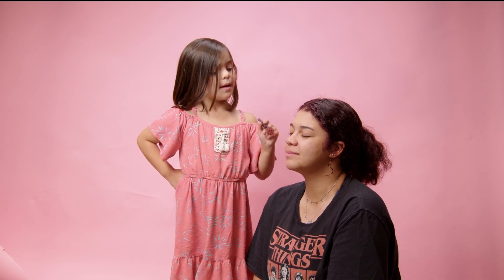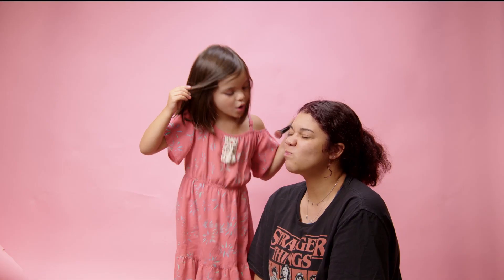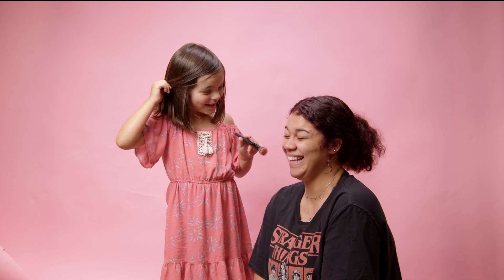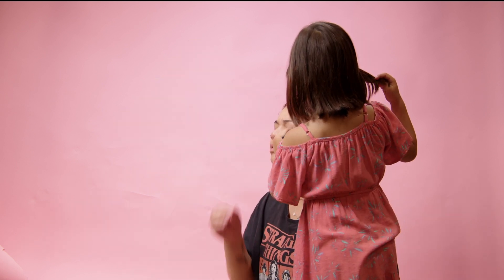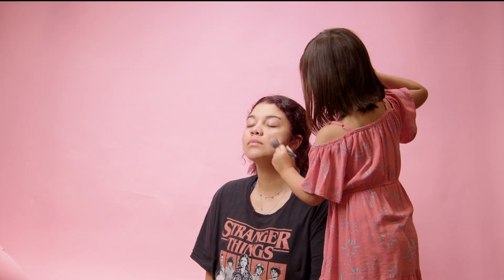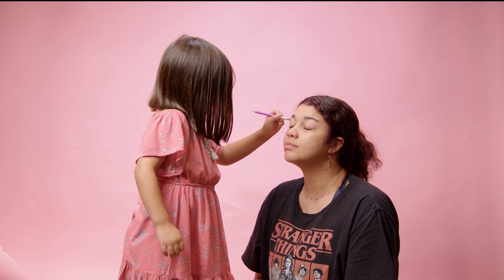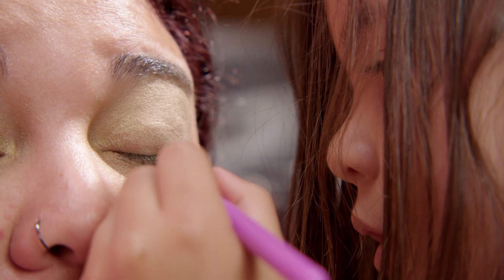We're putting on blush right now, because before the makeup you don't want to forget the blush. Now we're putting blush on the other cheek — she's gonna have a gold cheek!